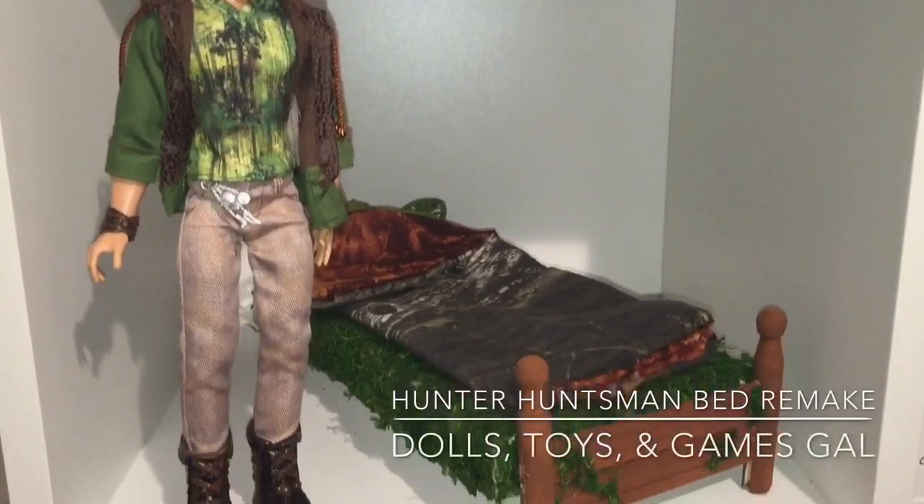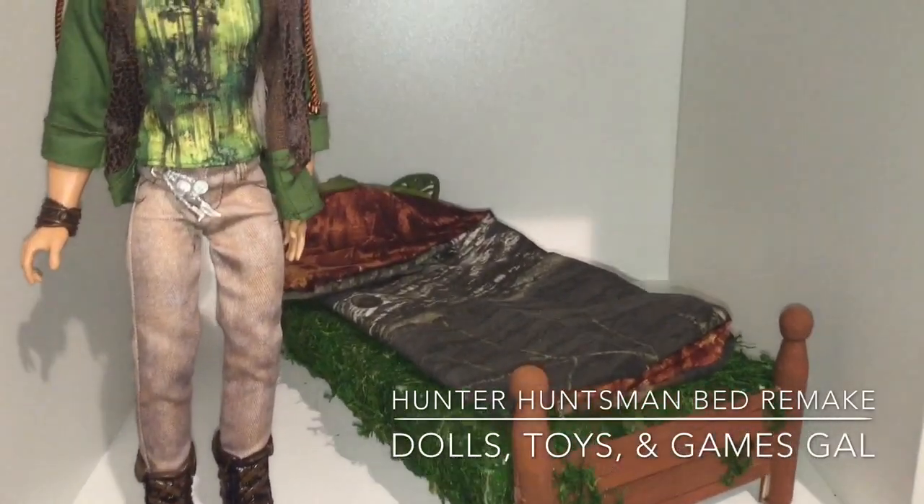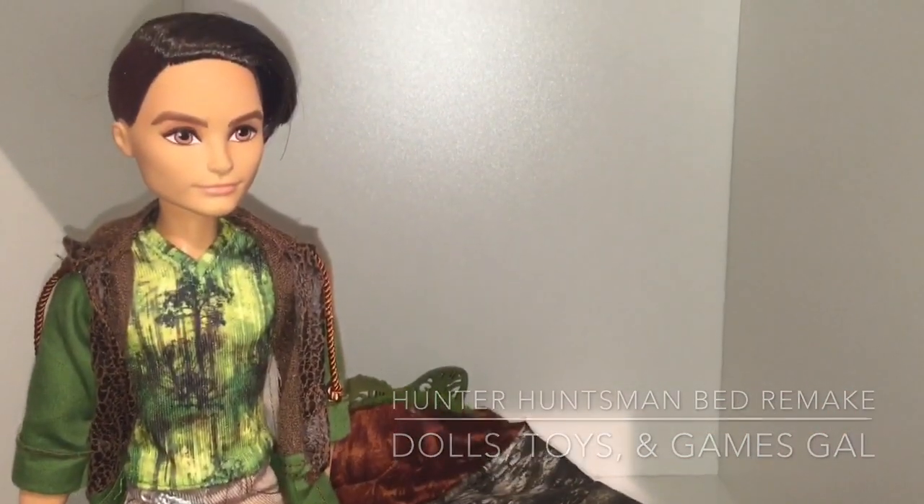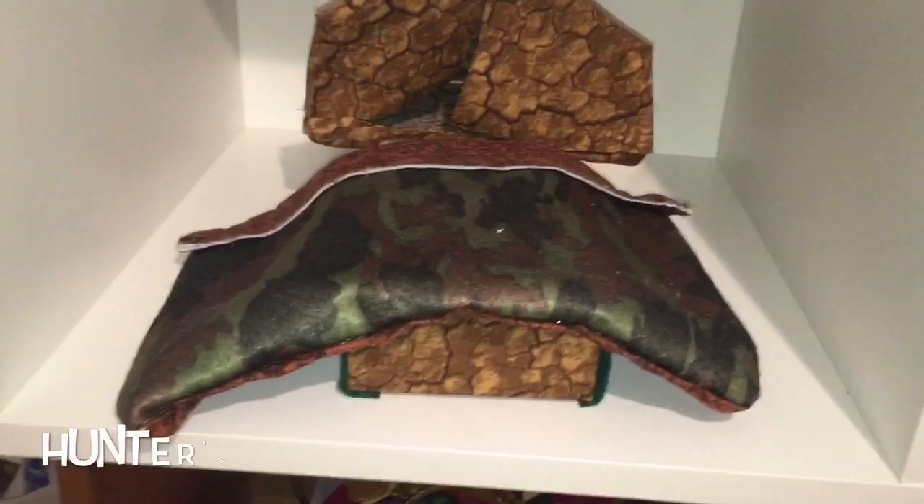Hi! It's Dolls, Toys, and Games Gal, and I just remade Hunter Huntsman's bed. In this video I'm going to show you what I did and then do a few shout outs at the end.